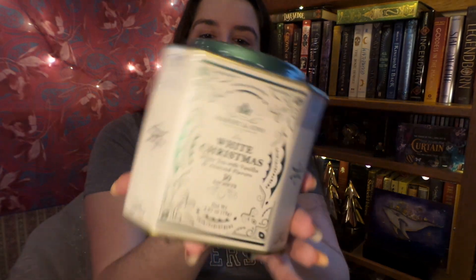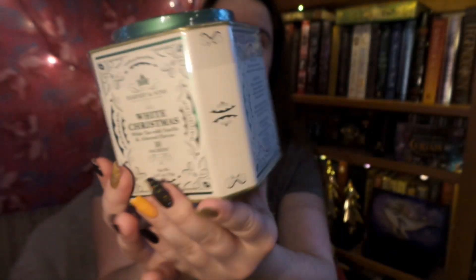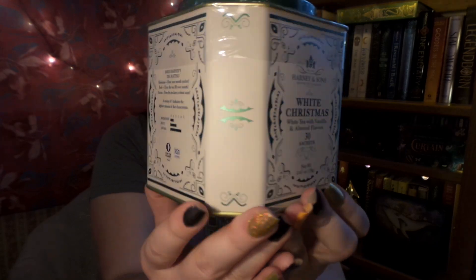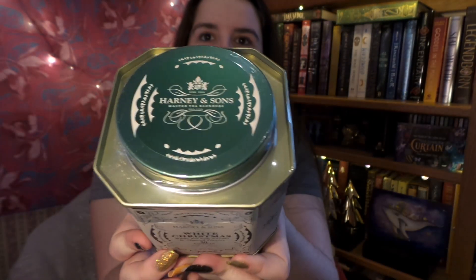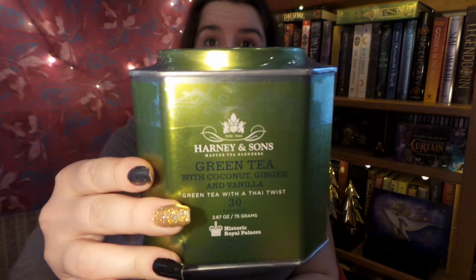Next is a tin of the White Christmas Tea. It is a white tea with vanilla and almond, so it's kind of a marzipan-flavored tea. The tin is just gorgeous — I am a sucker for beautifully designed tea tins or just boxes in general. And then last but certainly not least in this box, we have green tea with coconut, ginger, and vanilla — also known as Bangkok in the sachet version. This is my absolute favorite Harney and Sons tea. I just cannot get enough of it.